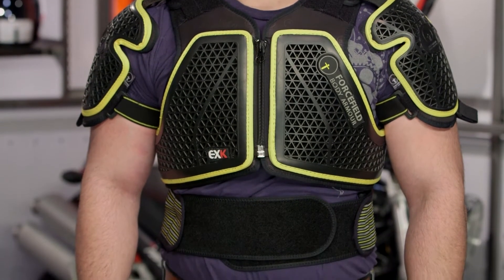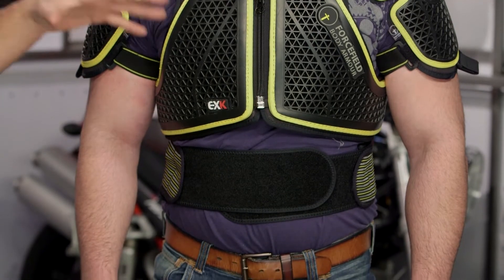That's the biggest change we're seeing with the EXK harness — it's going to give you CE Level 2 protection in the chest, shoulders, as well as back.